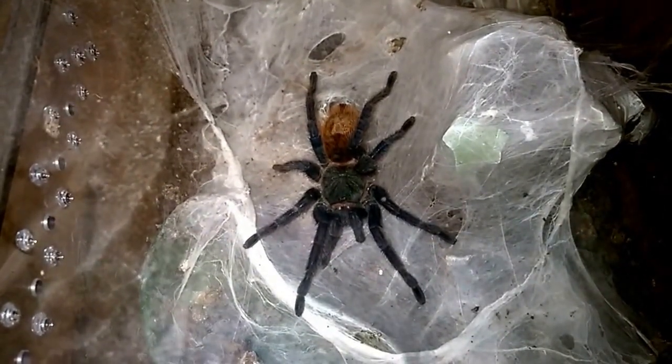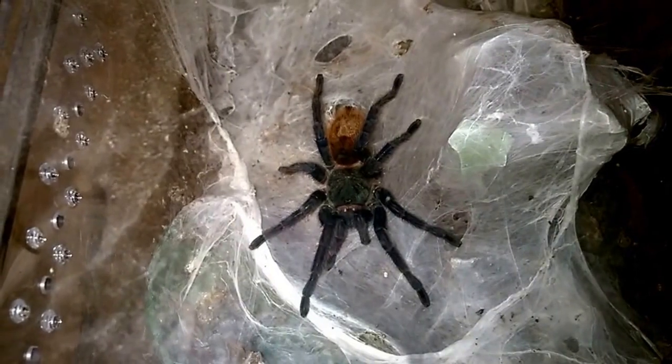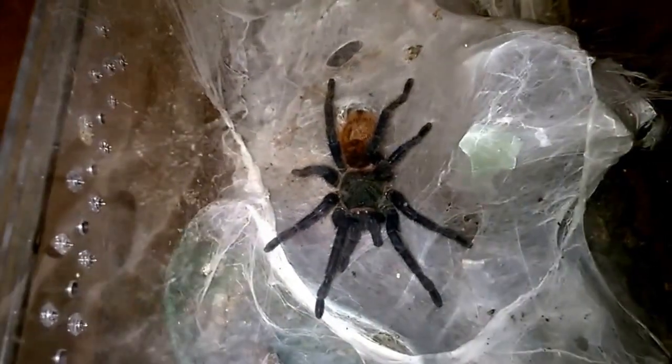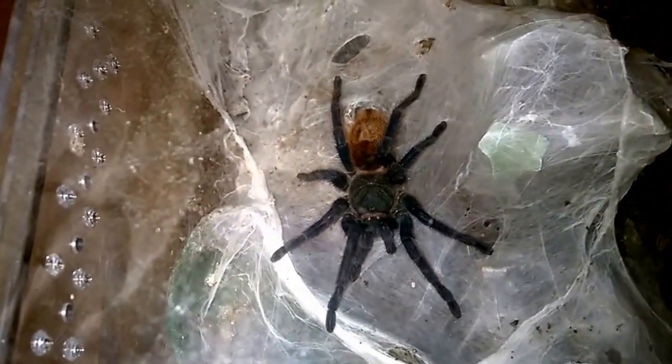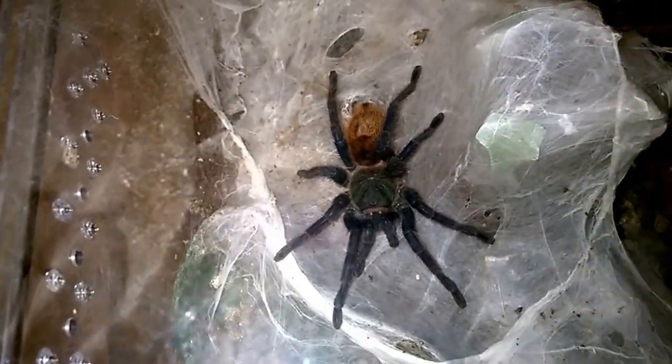They grow like weeds — fast growers. This is one species that I encourage anybody interested in to pick them up as slings, because the color changes they go through as they mature are just amazing. They're just an awesome spider to watch grow up.